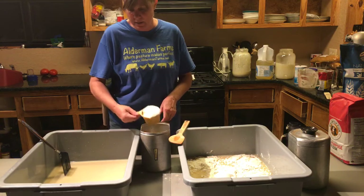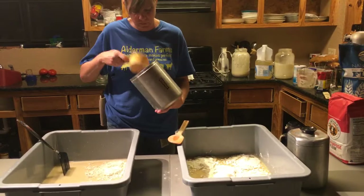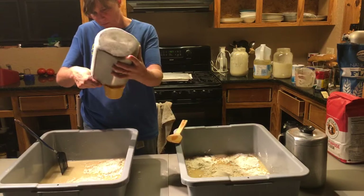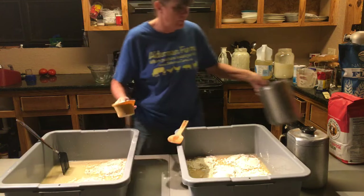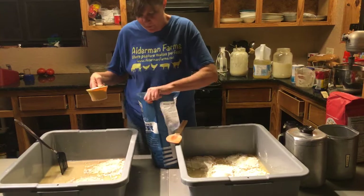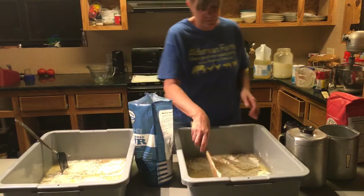Let me jump over here quickly and see if we got any questions in the comments. Oh my gosh, they have been having a party in the chat box! Theresa Dean asks how many jars of starter Patty has — she's got two. If you've got questions, please hold them and write them in all caps when we get to a stopping point.